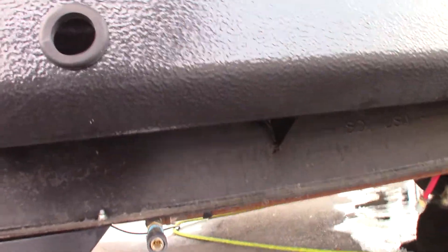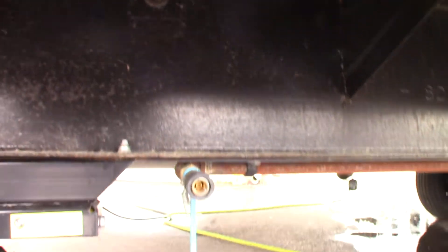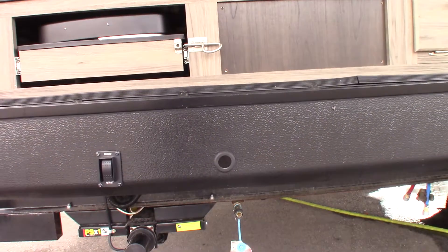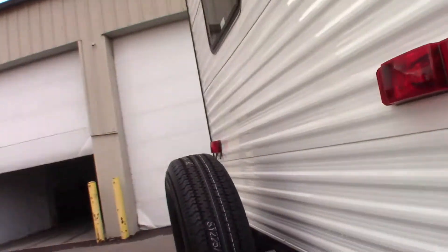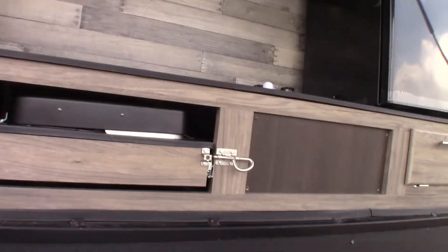This hole right here goes to the frame — there's a shaft with a pin through it. So you can take a crank and put it on there and actually crank the slide room in and out, the one that's on the other side. That's what that's for — it's a way to get you out of trouble if you absolutely need to, if you have a failure or an accident or something.